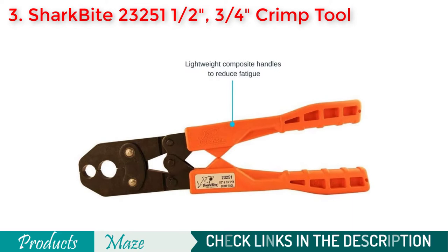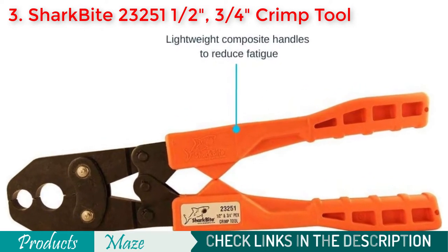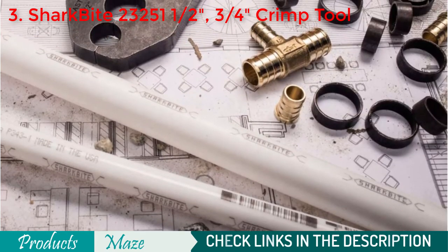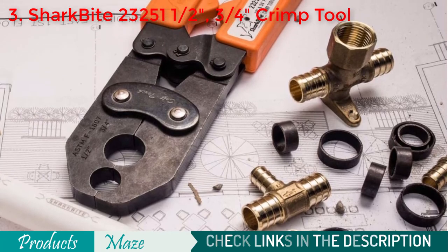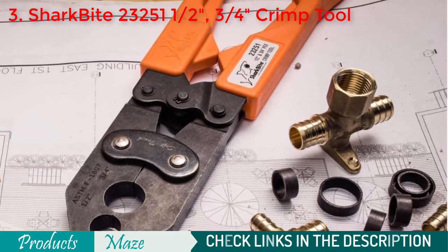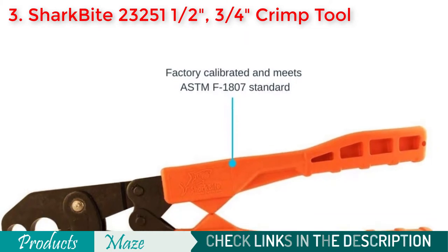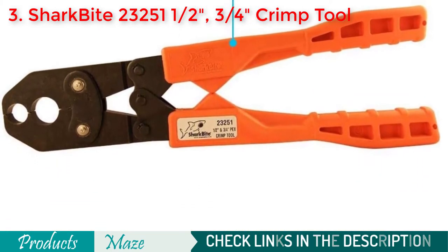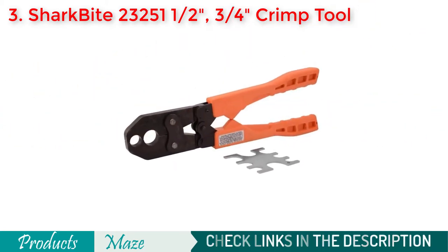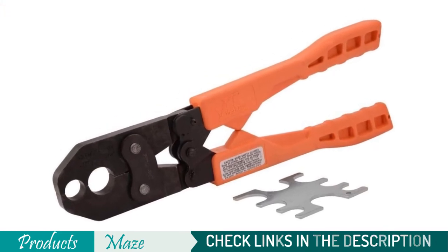It is easy to use, and the ergonomic handle makes it comfortable for the user to work for a longer period of time without straining their hand. While you can connect 1/2 and 3/4 fittings with this tool, it restricts you to only these two sizes, so you will require additional tool purchases for connecting other sizes. The bottom line: if you are looking for the best quality connections and the product meets your size requirements, then the SharkBite product is the thing you should look into.